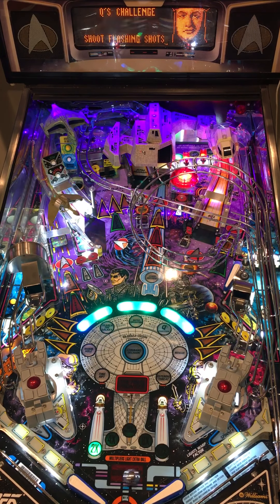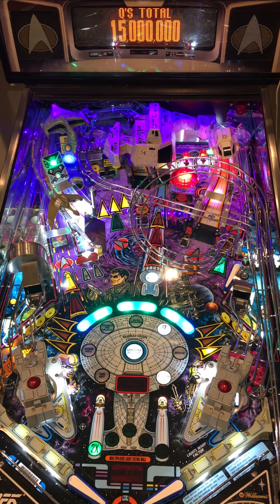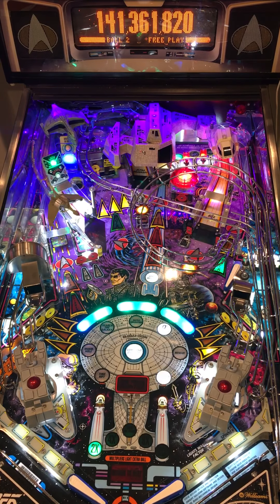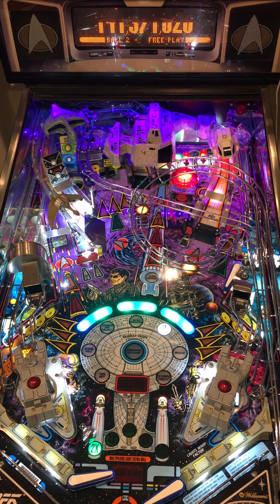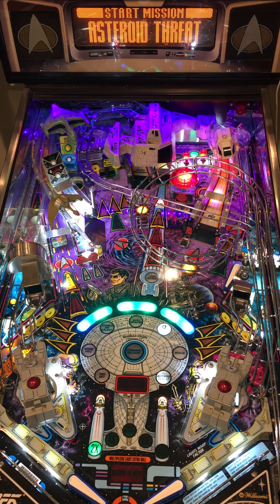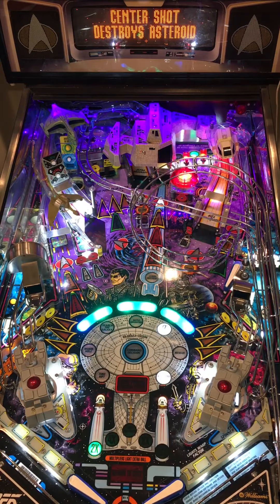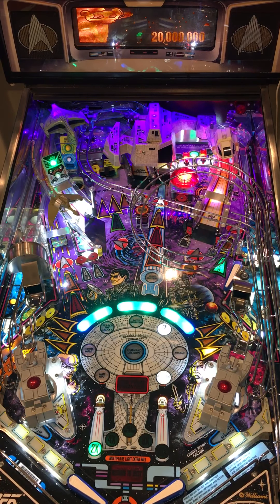Not a good Q's battle. Another mode going — Asteroid Threat. Hurry up and shoot the center shot. Whatever you collect there, all the shots are lit for that value, which is rapidly counting down.